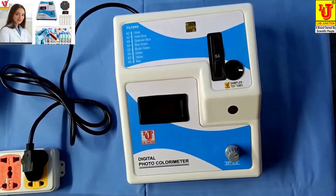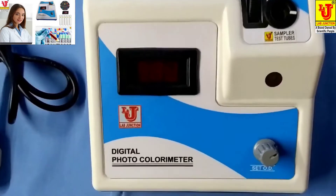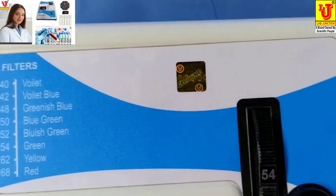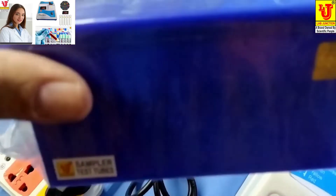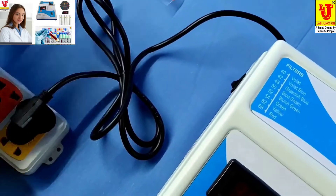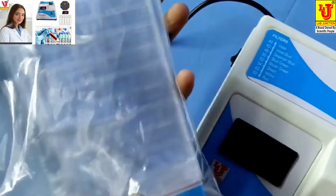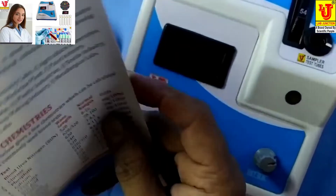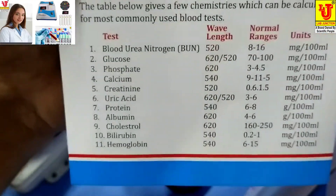Lab Junction's digital photocolorimeter model LJ312. The accessories included are five test tubes, round bottom, a wet stand, instruction manual, warranty card, and test card. With this colorimeter, 11 types of tests of blood chemistries are possible.